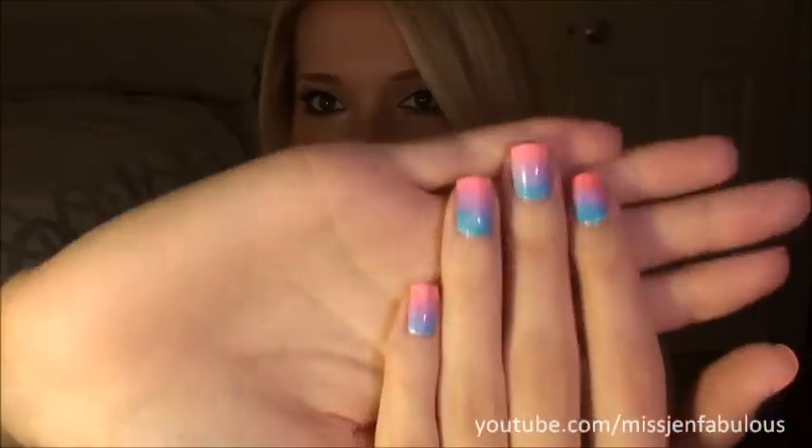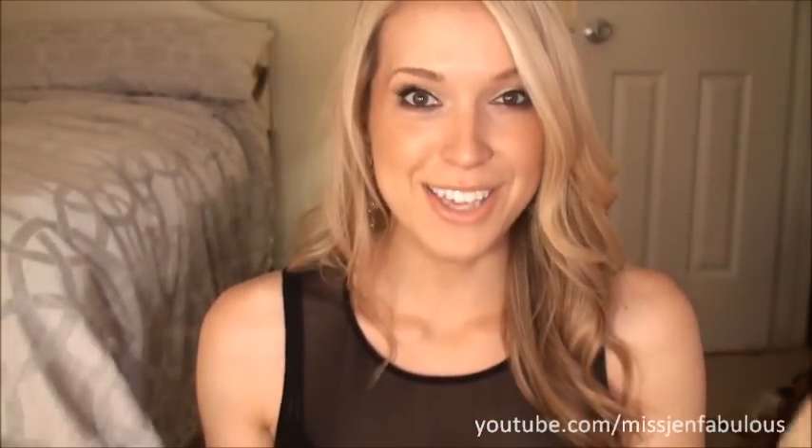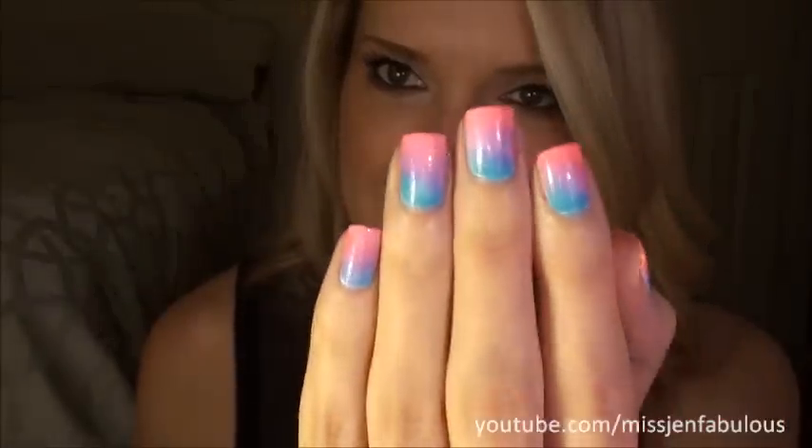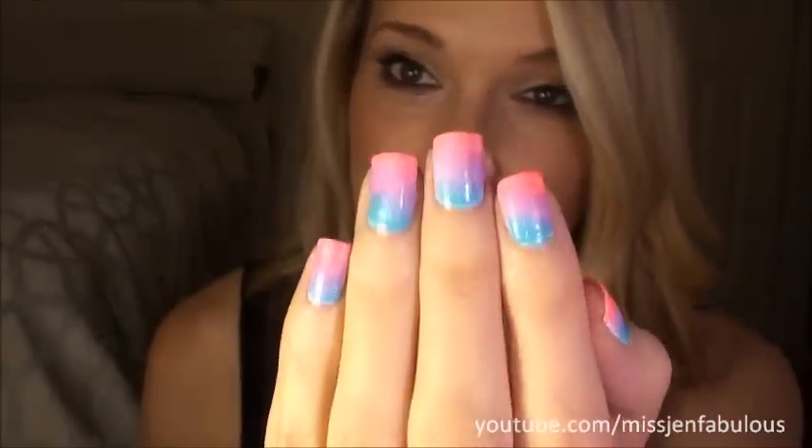I used a neon color, so it doesn't really show that well on camera — it kind of glows. I hope you guys can see it, but I'll have photos on my beauty blog, polishandpearls.com, if you want to check that out. Let me get a little bit closer. Yeah, I guess you can see it. It's so easy.